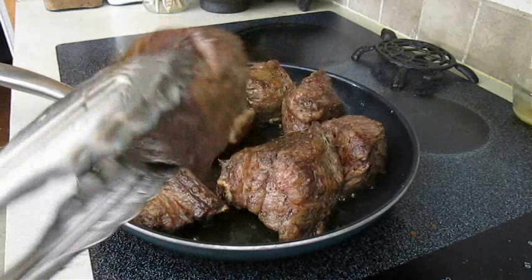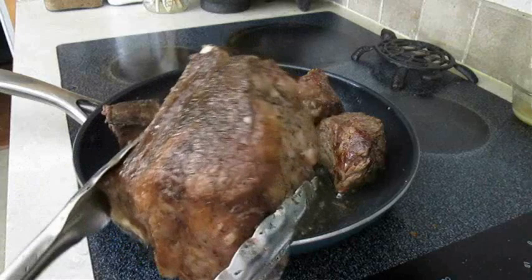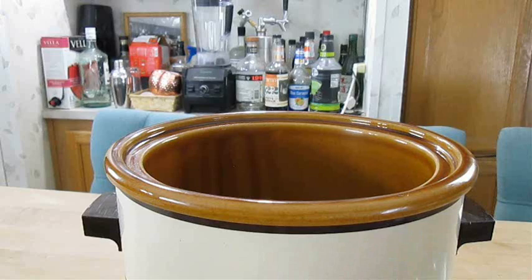Just get a nice look here — some good sear marks on all sides. This one's a little bit bigger but as you can see it didn't get any less seared.